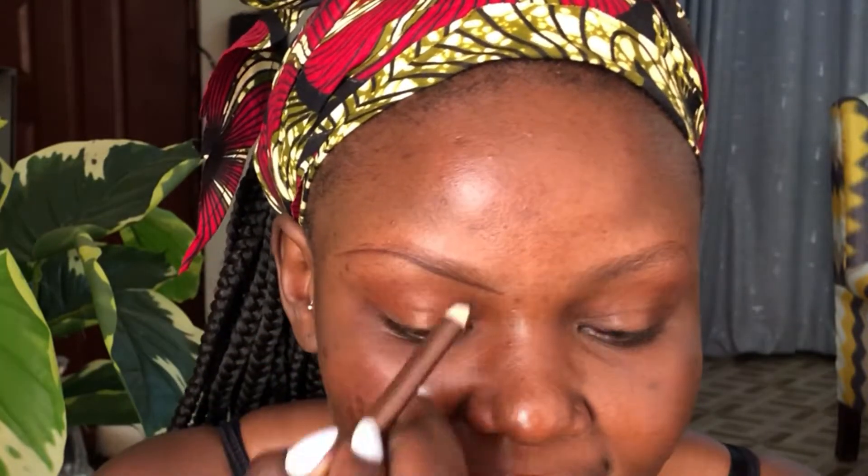I have sharpened my eye pencil — you can see how sharp it is. I'll start by drawing a line below my eyebrows. Don't press your eye pencil; just slightly draw a line and it will flow. Follow the shape of your eyebrows.